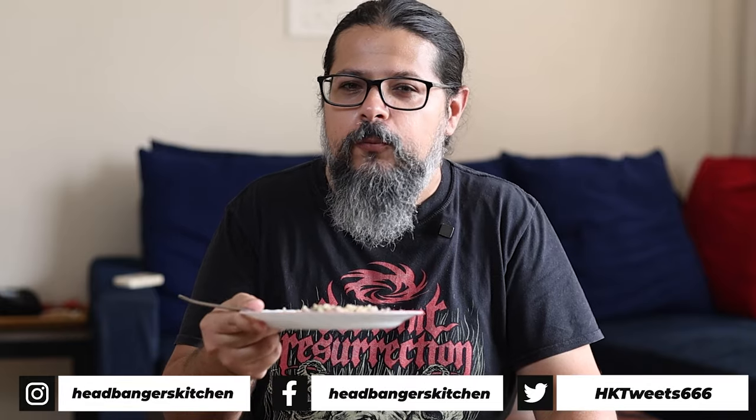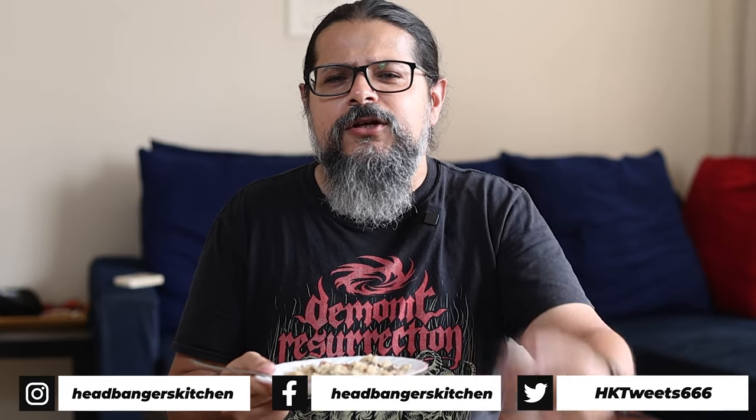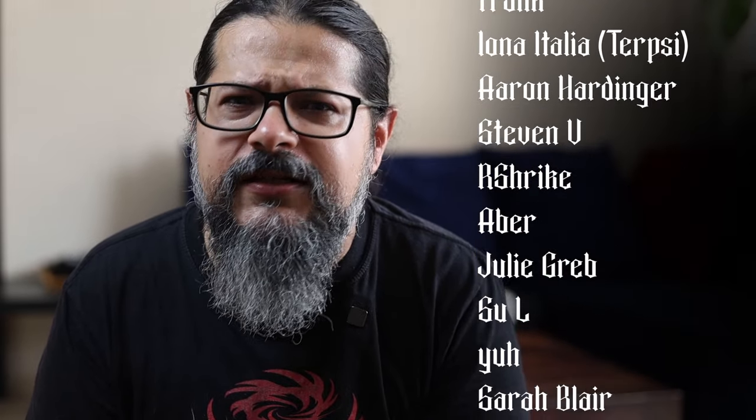I hope you guys are going to try making this Upma. Let me know in the comments — do you like Upma? Why does everyone seem to not like Upma, yet it is so popular? Let me know in the comments below if you're an Upma fan and if you're going to try this beef and bacon version. I'll see you on the next episode. Until then, cheers and keep cooking. A big thank you to all my supporters on Patreon and here on the YouTube channel memberships — you are all awesome. Please let me know in the comments which dish I should meatify next — which dish will it be? You let me know in the comments below.